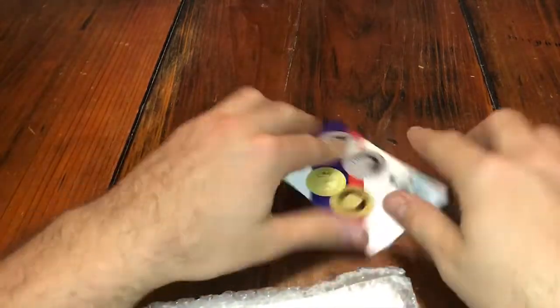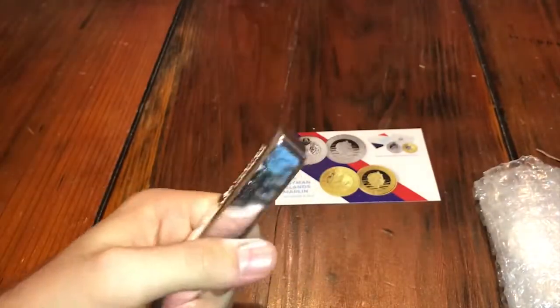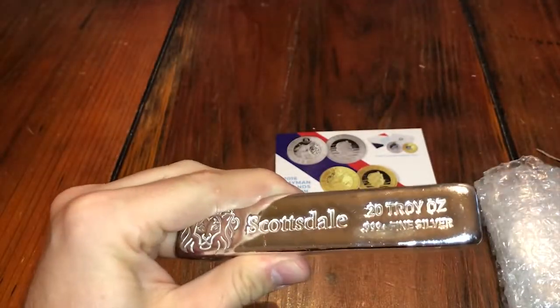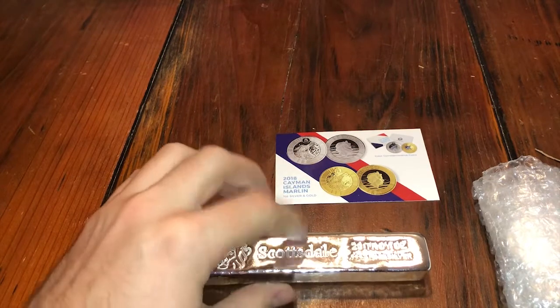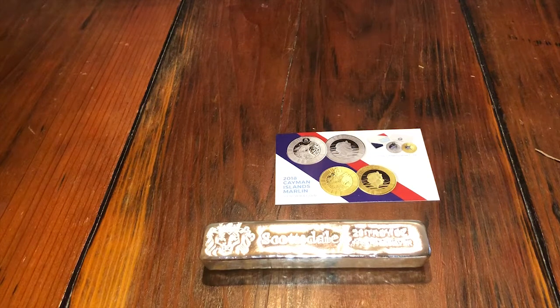This is a great buy and they started doing these inserts. I gotta wash my hands from handling the junk silver. So a 20-ounce bar — I got this for $355, a great deal.